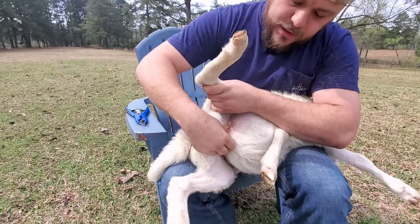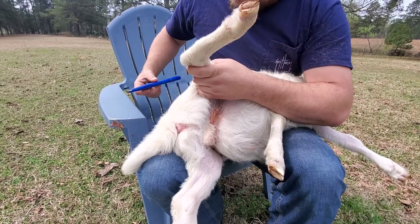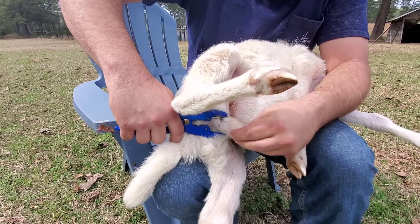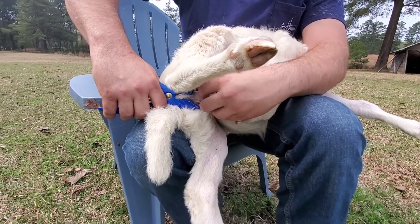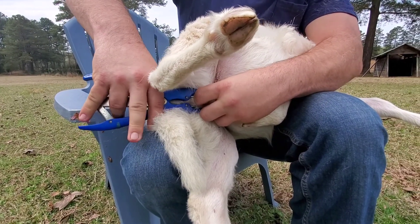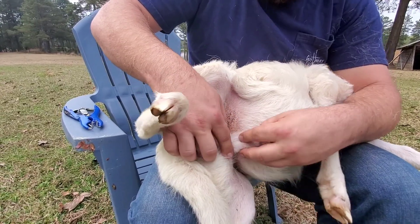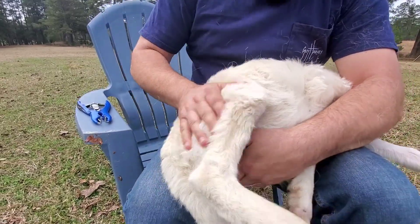Same thing — I'm going to make sure the testicles are dropped low in his scrotum. Open the bander up and slide them through here. Make sure we're close to the abdomen and both testicles are through, dropped low in the scrotum. Release this band and get it off. Once again, just kind of checking that the band is up tight to the abdomen and both testicles are dropped down good in the scrotum. And then this guy's ready to go.